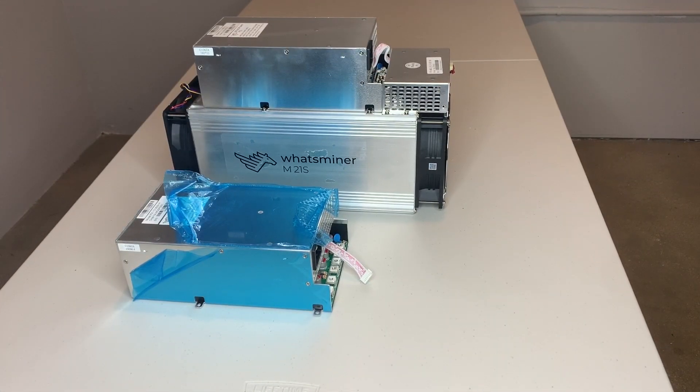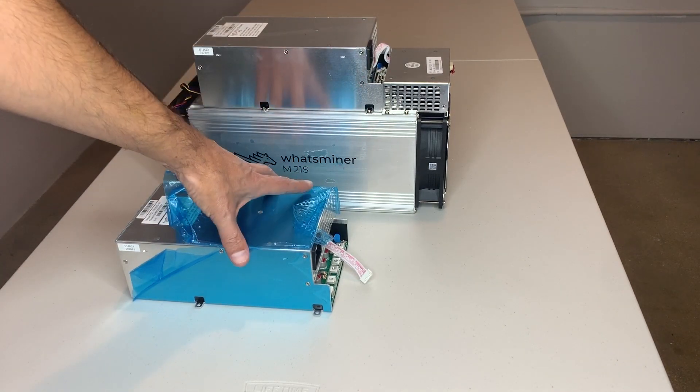Hey, this is Joe Crypto back for another episode of All Things Crypto. Today I'm going to repair an M21S miner and change its power supply. I'm going to remove the power supply from the top unit and then hook up another one. My attempt is to show you how easy it is to perform this repair and you could do it yourself if you were sent a new power supply.